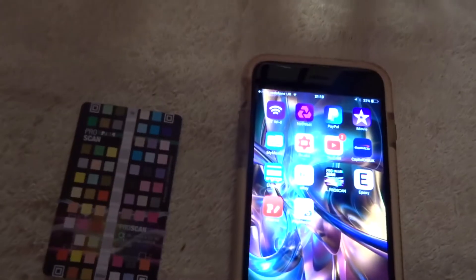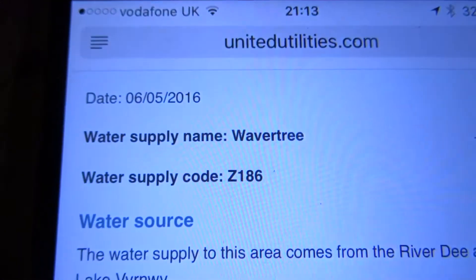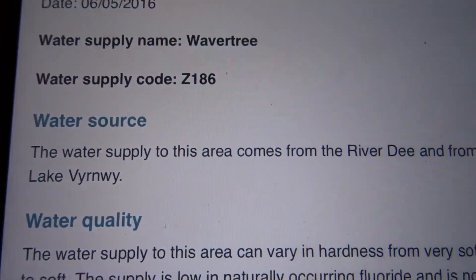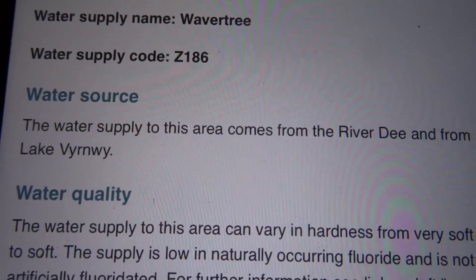Before I go into this, I actually did a bit of research. I went on the United Utilities website and it gave me my water source and water supply information showing where my water is coming from.